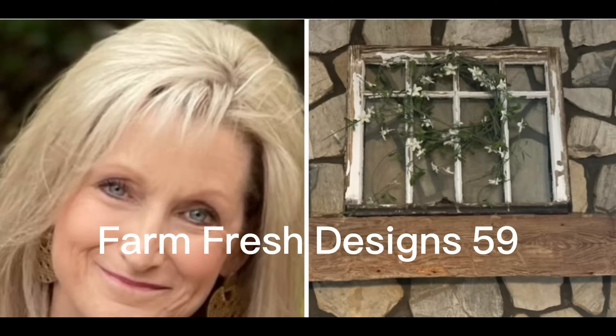Welcome friends to Farm Fresh Designs 59. In today's video I've got three spring and/or Easter projects and something special at the end of the video.